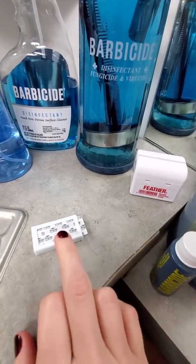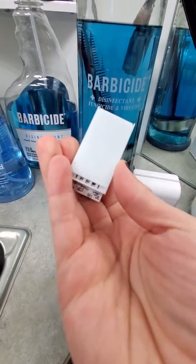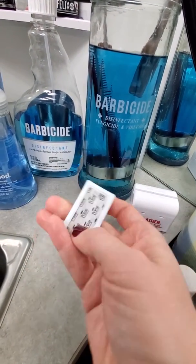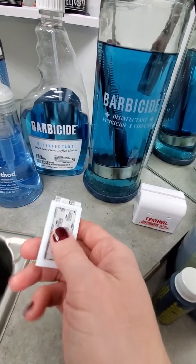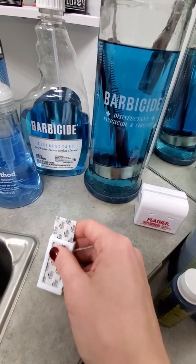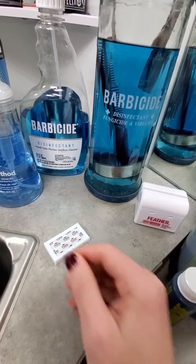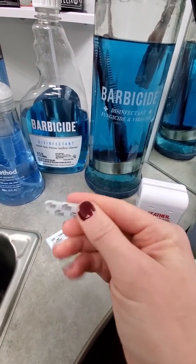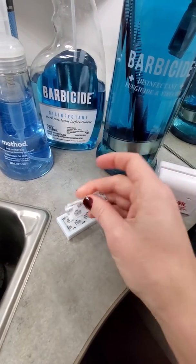These are the disposable blades I'm using — Prime Blades, I think they're made by Dorco, maybe not. They come in paper, which means they need to be kept in a closed container with other clean implements. You just snap them in half and they should be good to go. These should already be sanitized before they get to you — it's a brand new blade.